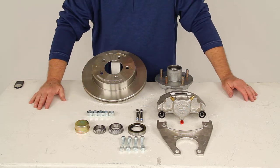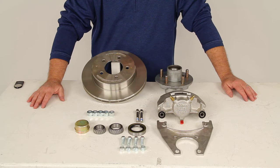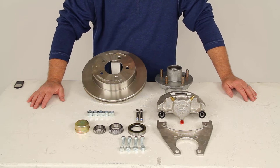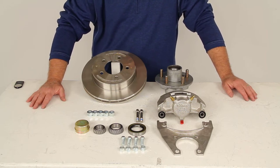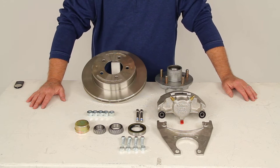One note I do want to mention is that when you change over to disc brakes, it does require a higher line pressure of about 1,500 psi compared to the standard drum brakes of about 1,000 psi. So you want to make sure the brake actuator on your trailer will have at least a minimum of a 1,500 psi rating.